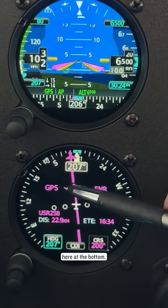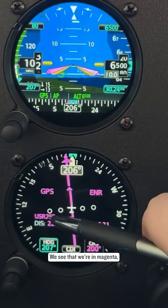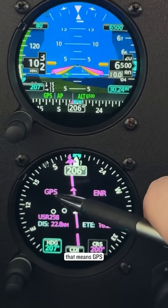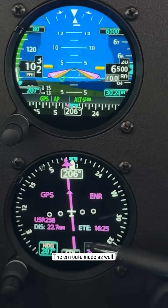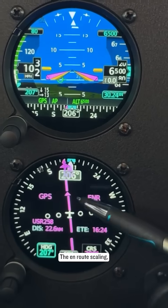Down here at the bottom, this is our HSI. We see that we're in magenta — that means GPS mode — and we're in en route mode as well, the en route scaling.